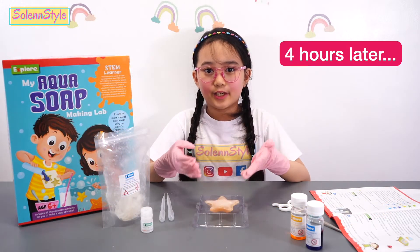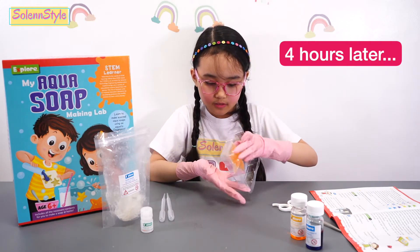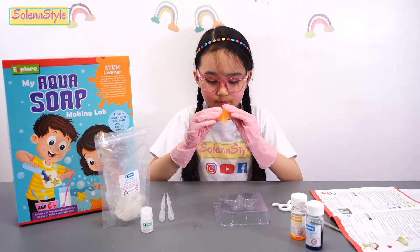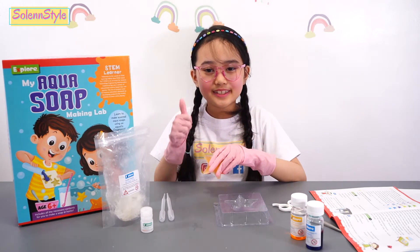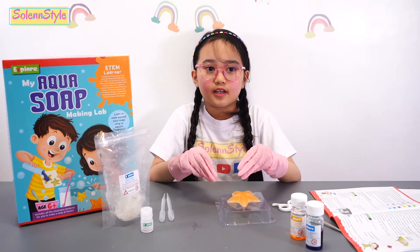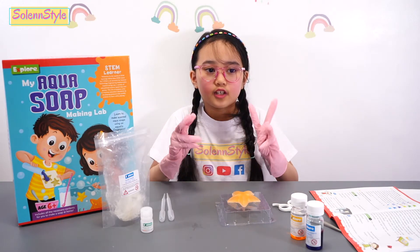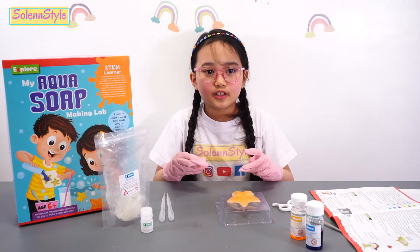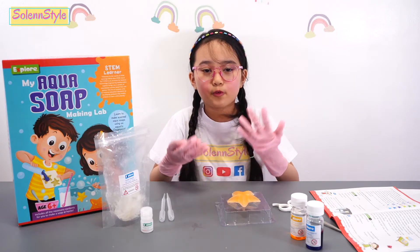Now the soap is ready. I'm just going to take it out. I'm going to smell it. Mmm, it smells good. There's a gift wrapping paper included in the kit, so we can give the soap to our friends and family. You can also give it to your mom for Mother's Day.